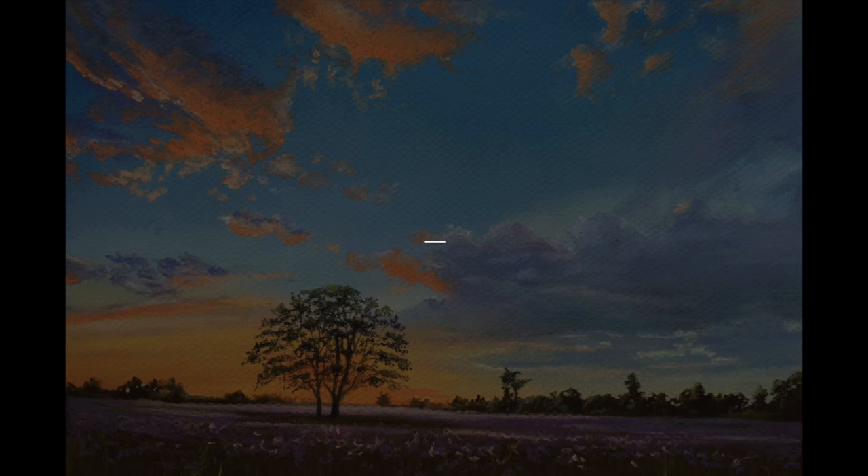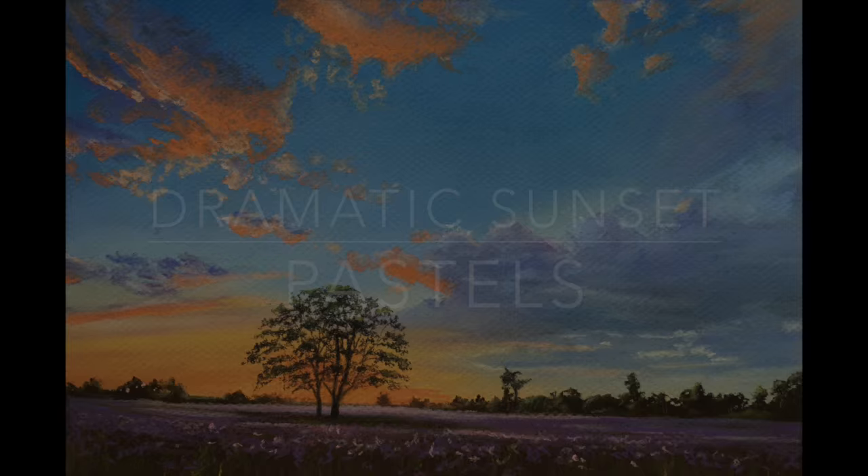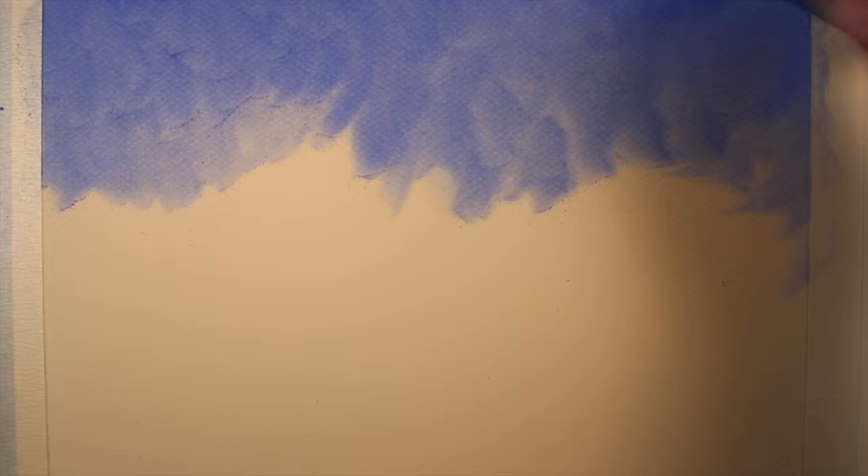In this video, we'll take a look at how to draw a dramatic sunset with pastels. We'll begin by taping off the borders of our picture plane on Canson Metant's pastel paper. For this demonstration, I'm using the heavily textured side.